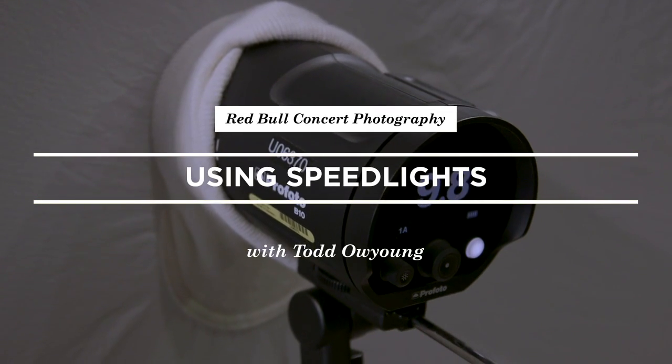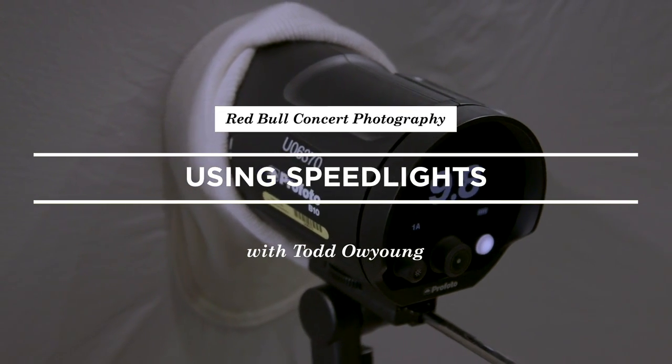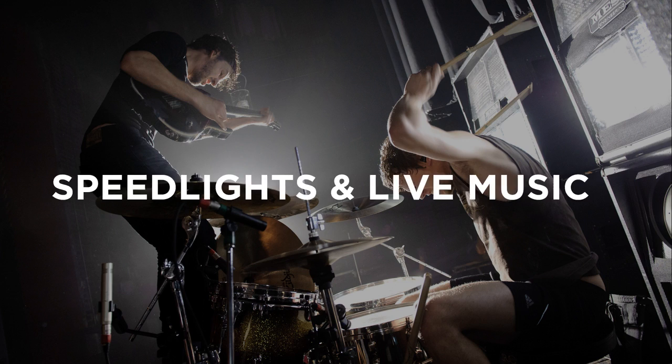We're going to get into using speedlights in live music photography, and this is something you can do usually when you only have all access — you're shooting for the promoter, you're shooting for the band — and you have this special access to place remote flashes, speedlights, around the stage to either supplement, augment, or replace stage lighting.